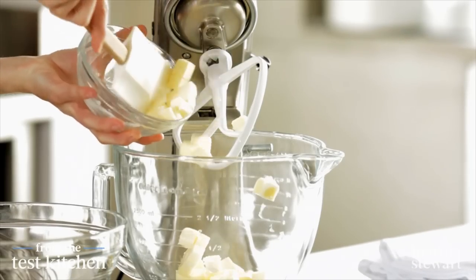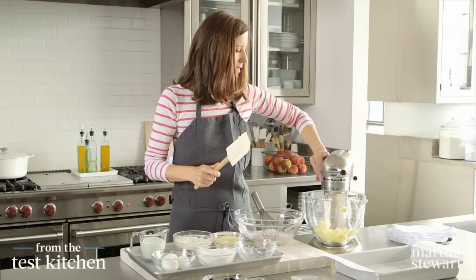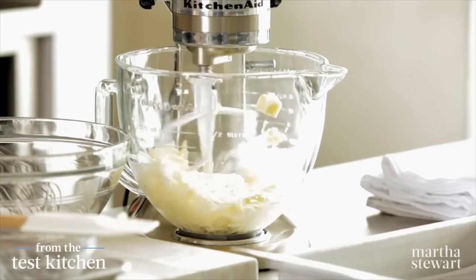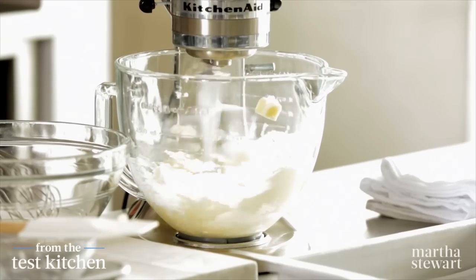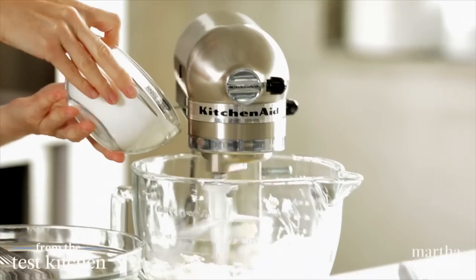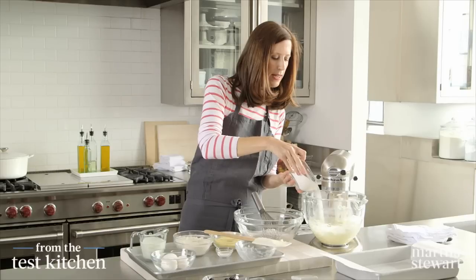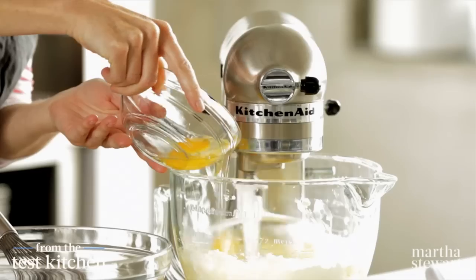We start with one and a half sticks of butter right into the mixer. This is about as basic of a cake as it gets. One and a half cups of sugar and slowly pour it in. I want the sugar to incorporate in the butter. Next, three eggs.